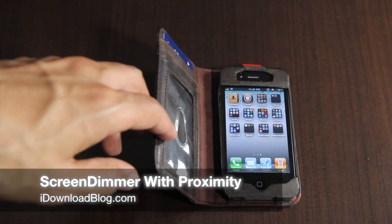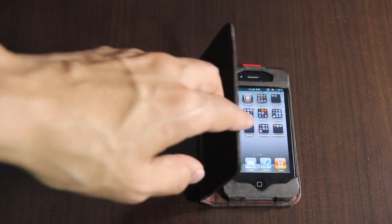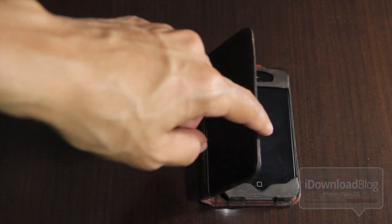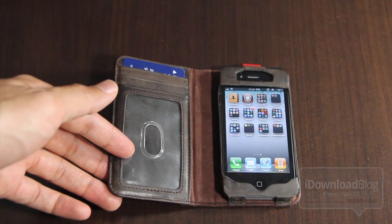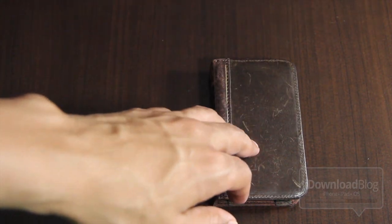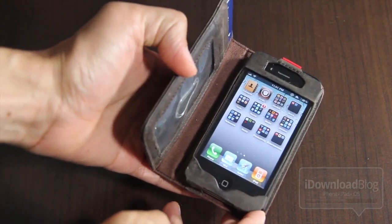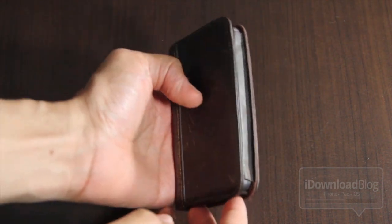Hey guys, this is Jeff with iDownloadBlog. I want to talk about Screen Dimmer with Proximity. As you probably already know, I posted a video yesterday giving a concept of what it would be like to have smart cover-like functionality on the iPhone — and as you can see here, here it is in the flesh.